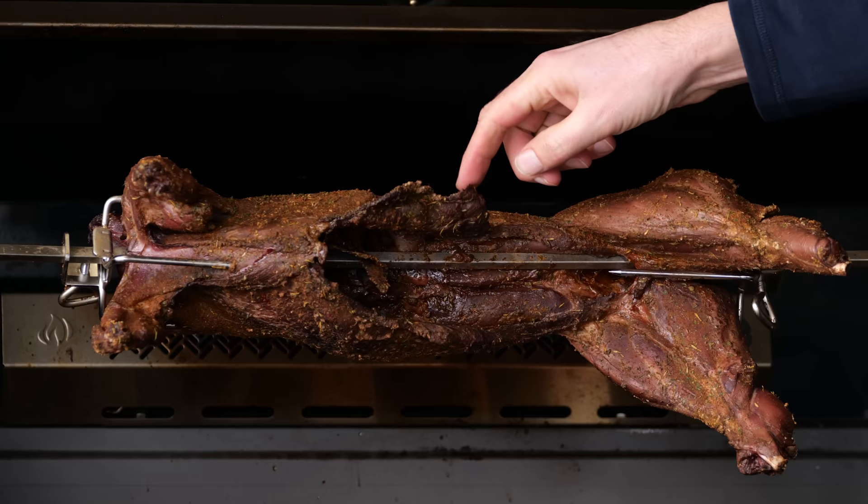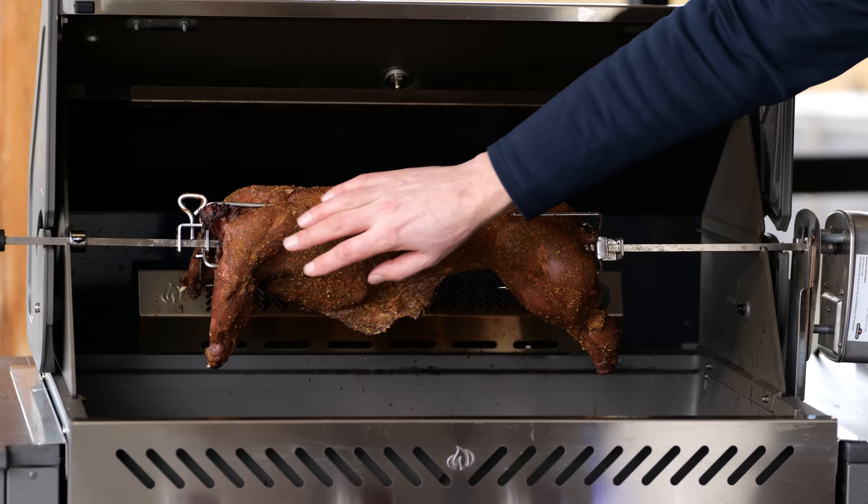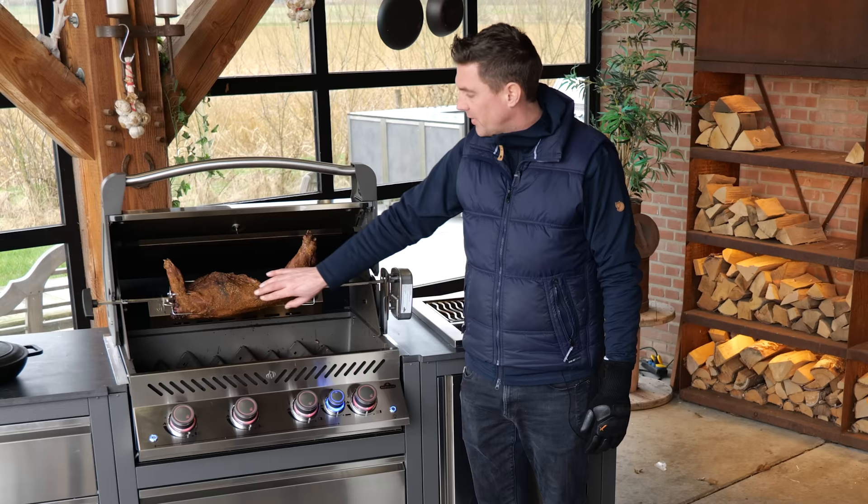This is the moment where you check if the skewers are secure, so your roast doesn't start to flop around or get loose. As you can see, there's a beautiful dry crust building up on the outside of this roast. That is good, but it also means we need to hurry up with the rest of the meal.